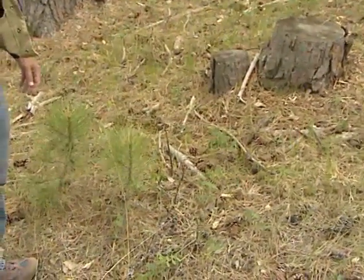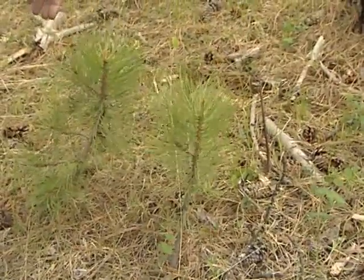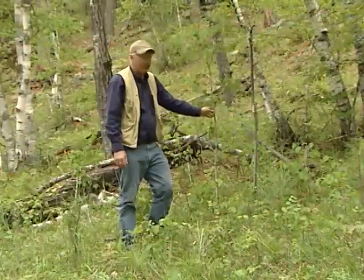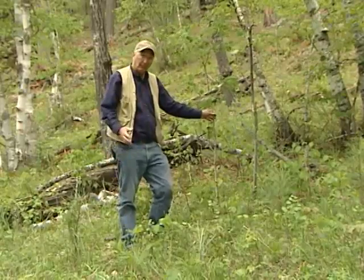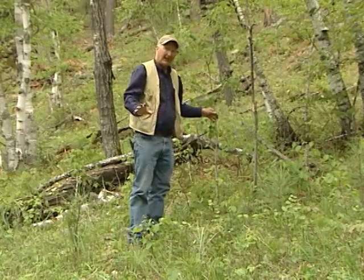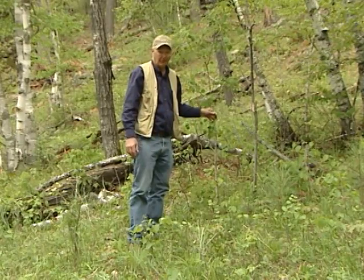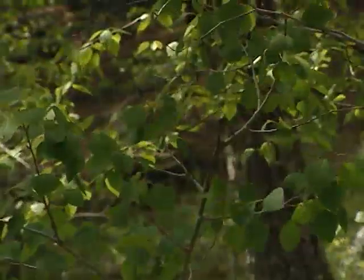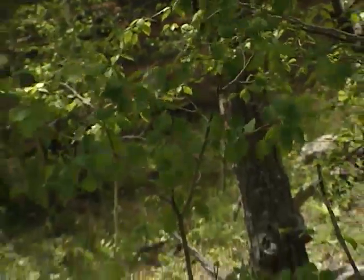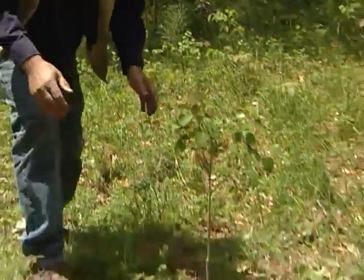Now we'll talk about a different type of regeneration — aspen, which regenerates from sprouts. This is a young aspen tree, and most people would think that being a tree it came from seed, but aspen is different in terms of how it regenerates from most trees. Rather than regenerating from seed, aspen regenerates from an existing root system.